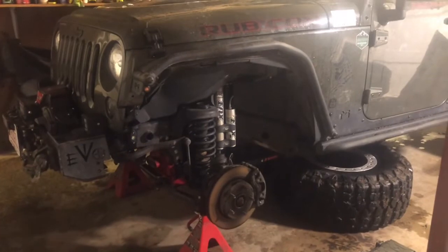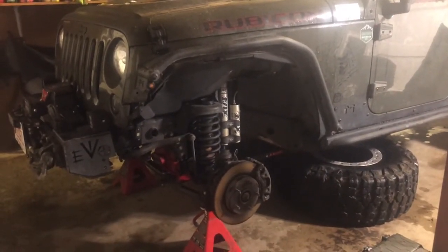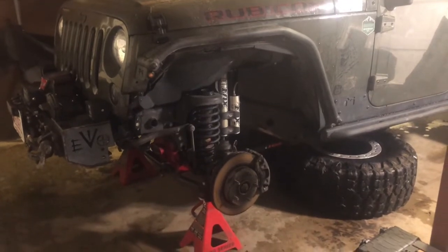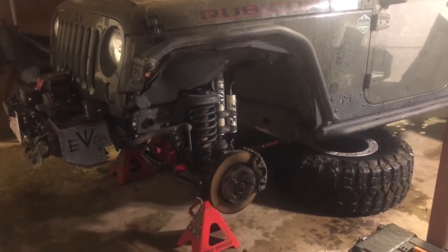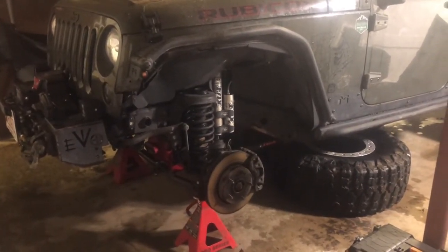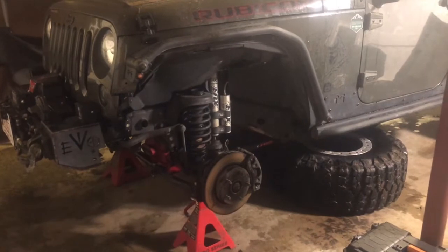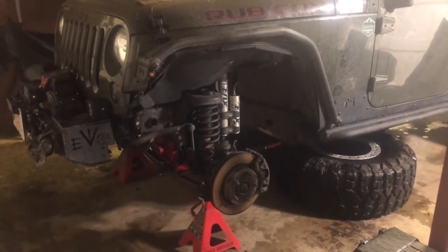I've asked them in the email: is there somehow I got a bad batch? Is there something wrong with the heat treatment process? Because I'm shocked too. But like I said, they did stand behind it before, so hopefully that's the case and we'll get this Jeep up and running and get back on the trail.